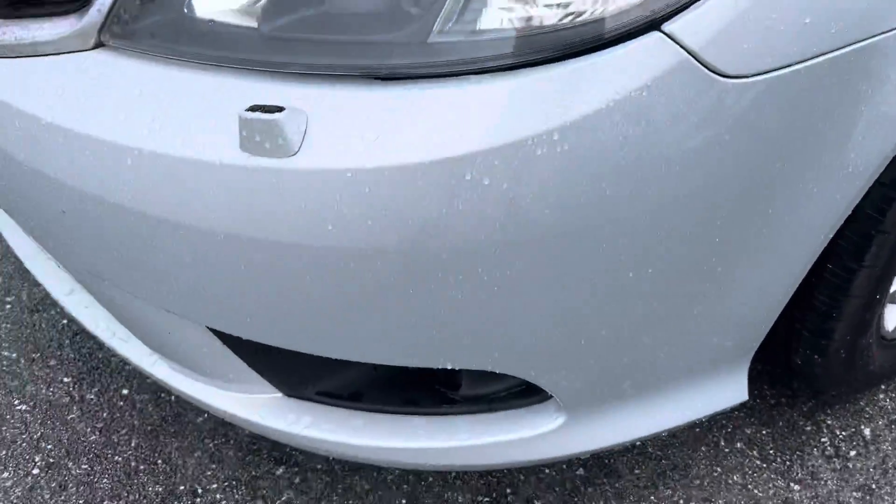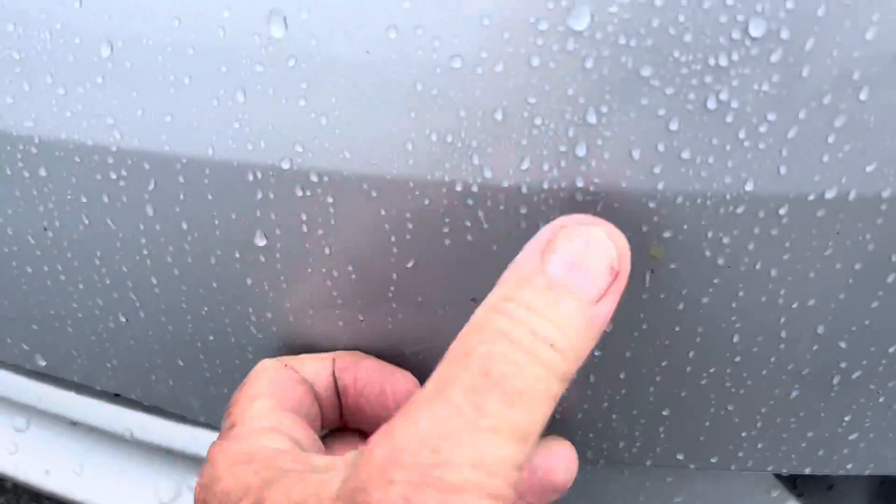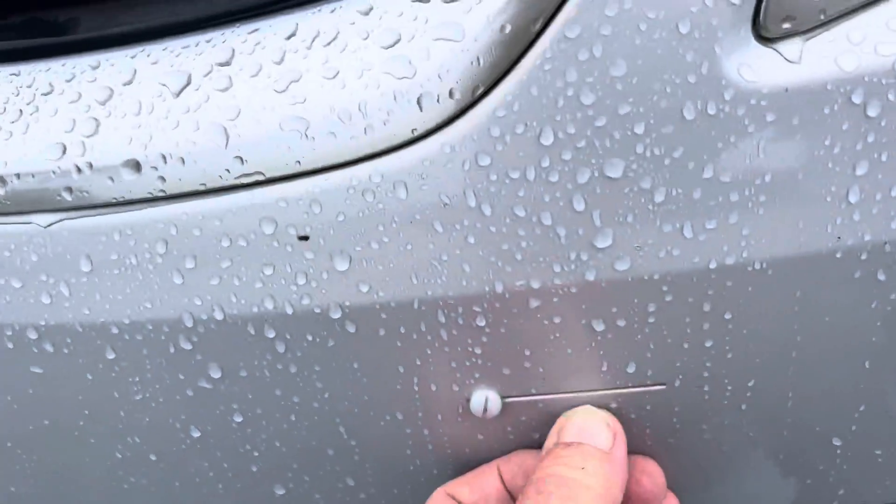I'm going to look real close for any flaws in the vehicle, and if they're there, I'm going to point them out to you. This is a really good, nice clean wagon.